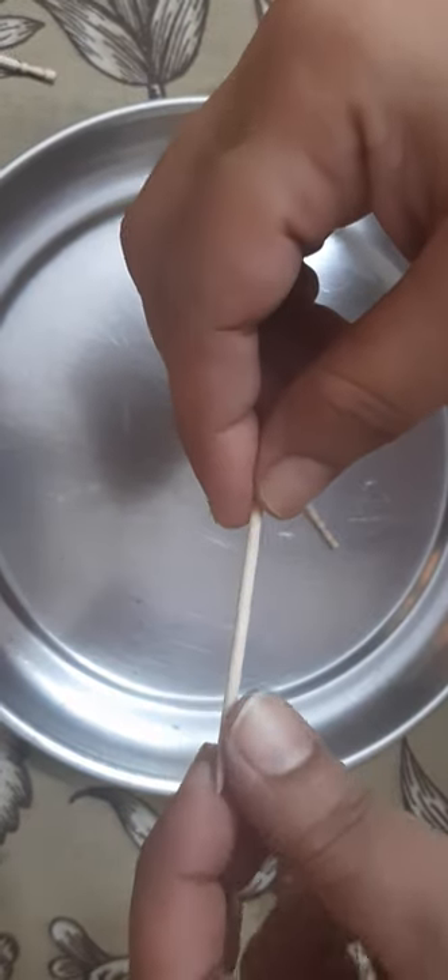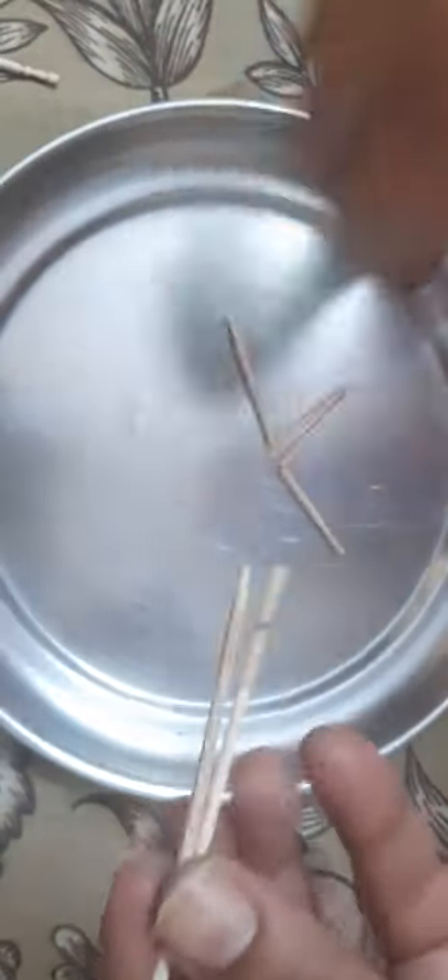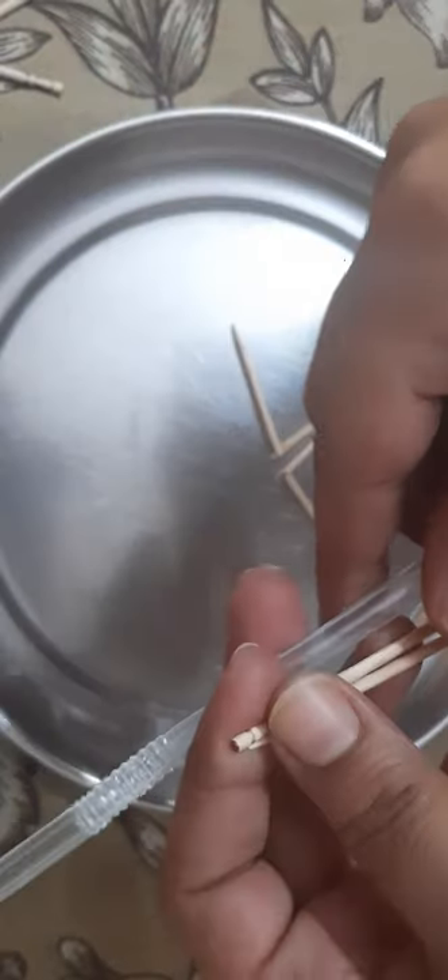This is the activity which will require few toothpicks, a straw and some water.